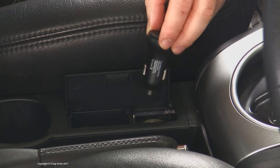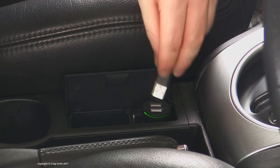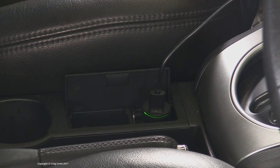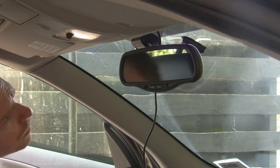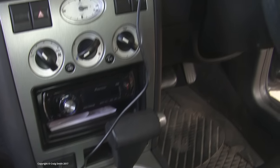So out of the box, you could just use the lighter adapter, and this is what most users presumably do. The problem is you have your lighter always occupied if you do that, and you also have this cable to deal with, and obviously you could try to tuck it out of the way, but frankly it's always going to be a nuisance.